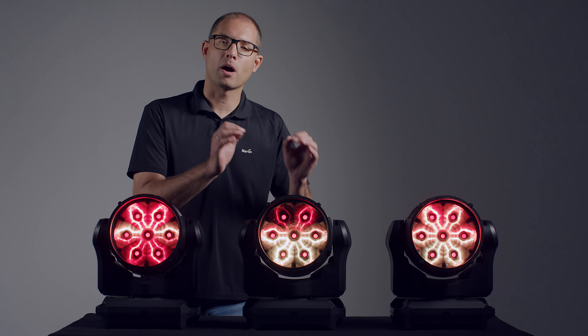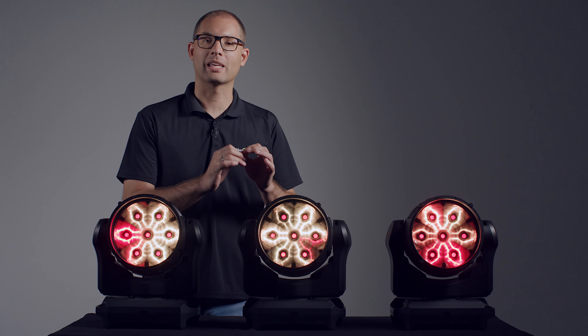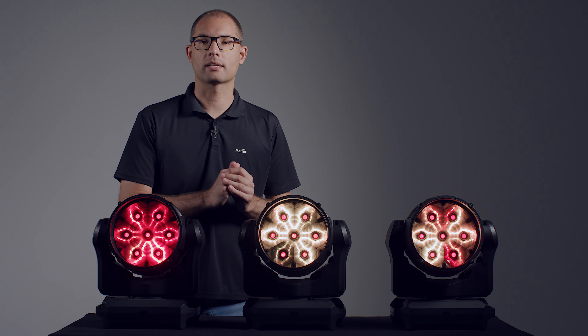So there you have it — the Martin MAC Aura XIP: a refined wash light with premium optical performance, a brand new Aura backlight effect with filament look, and the XIP Smart Outdoor Solution bringing incredible performance inside and out.